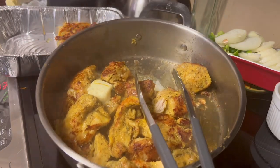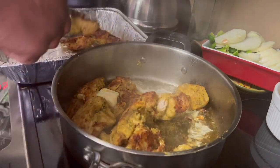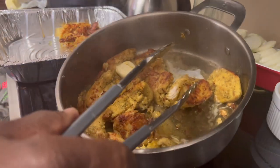Okay, we're back. The chicken is nice and brown. I'm starting to take it out of the pan now. I've also gone ahead and put my butter in because I want that butter to get on that chicken.